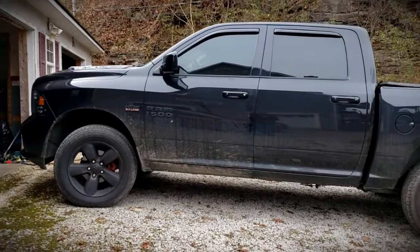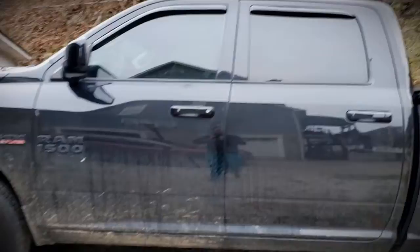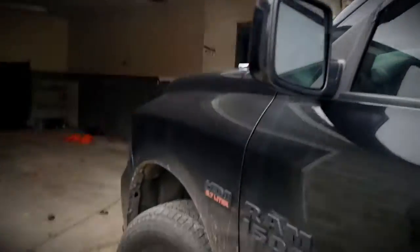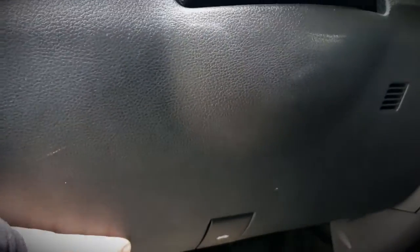So if you forgot what the truck looks like, it is a 2015 quad cab Ram. It's the Express trim, which is not very upgraded, so we've been upgrading it as we go. Overlook the condition — it has been rainy, snowy, and muddy here in West Virginia — but the first thing we need to do is remove this panel.